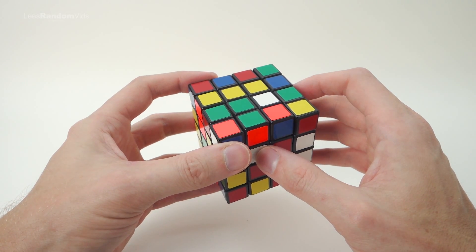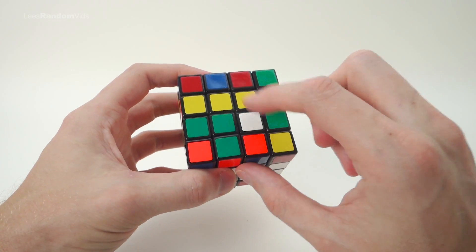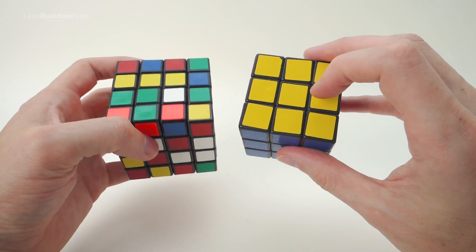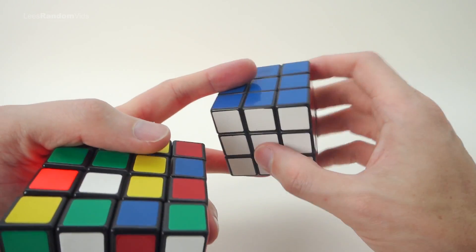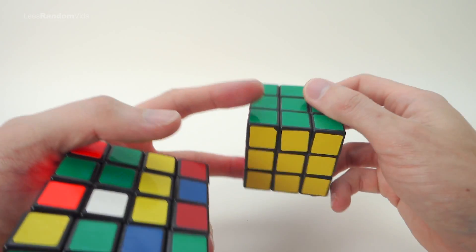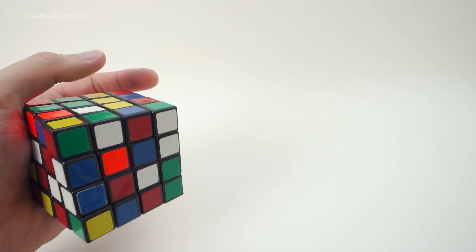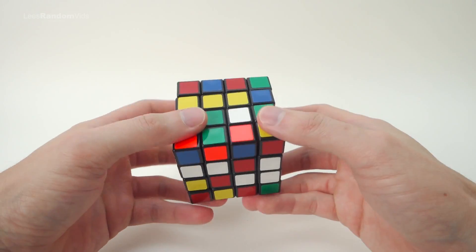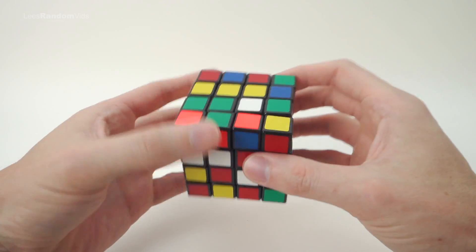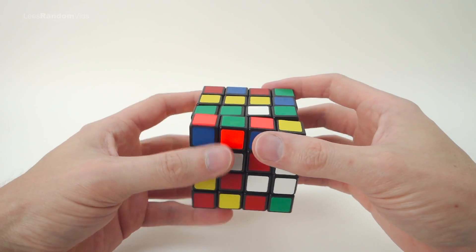The first step into solving a 4x4 Rubik's Cube is lining up these middle pieces. These four middle pieces are equivalent to one center piece on a 3x3. On a 3x3, center pieces are fixed in relation to each other, but on the 4x4 they can actually move. I'll show you how to get them in the right orientation as we solve them.